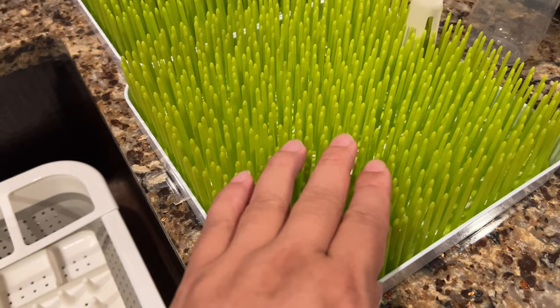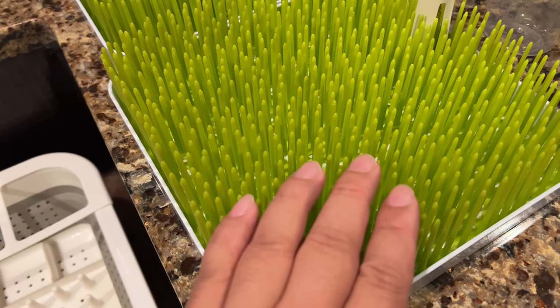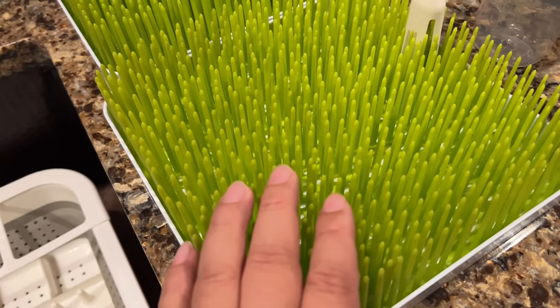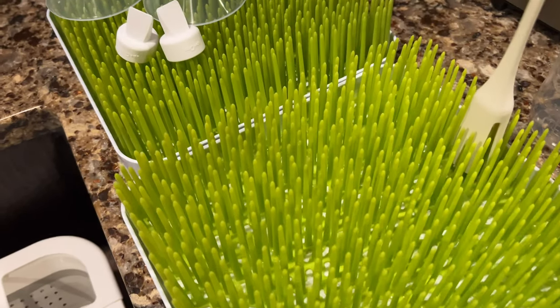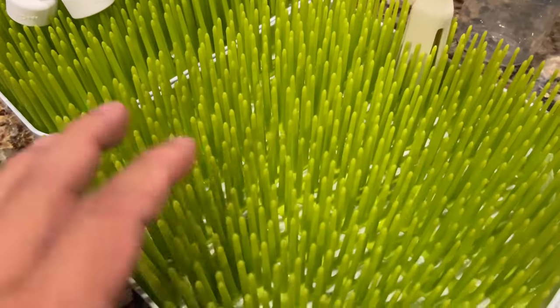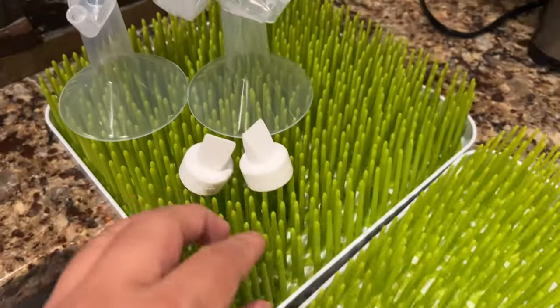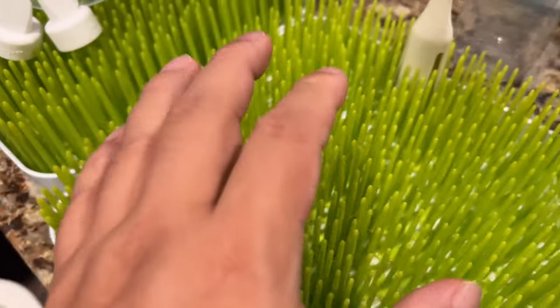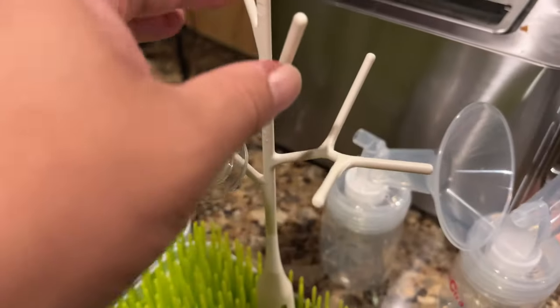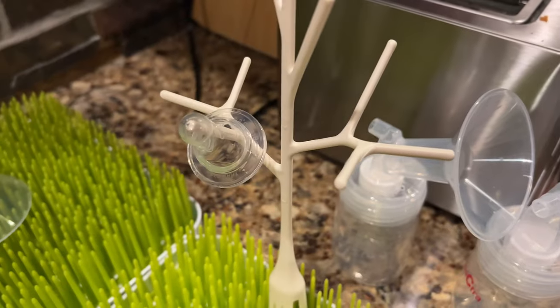These are called Boon Twig Drying Racks, and you absolutely need these. In fact, I'm surprised that they don't market this just to normal people. Even if you don't have a baby, they are really, really useful. I have the basic one here and this one with the Twig Drying Rack — it looks like a little bare tree.